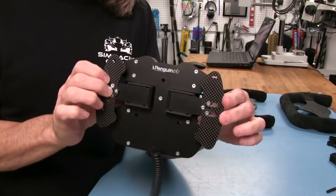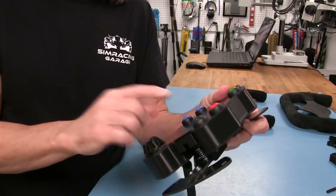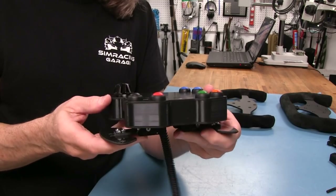Coming around the back to look at the shifters — those give us two more functions, for a total of 30 functions overall. So that's a lot of functions for this little box.